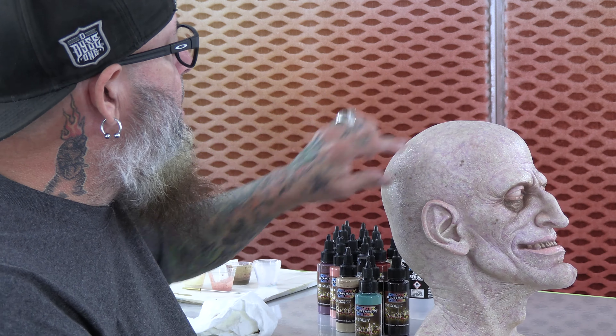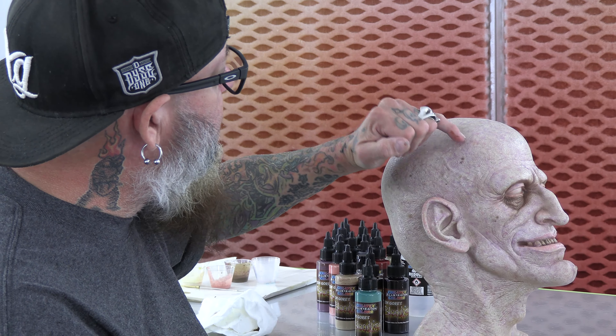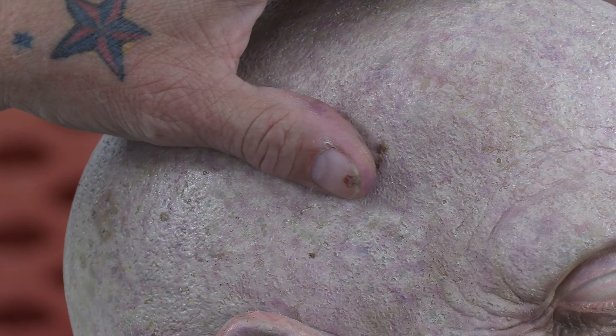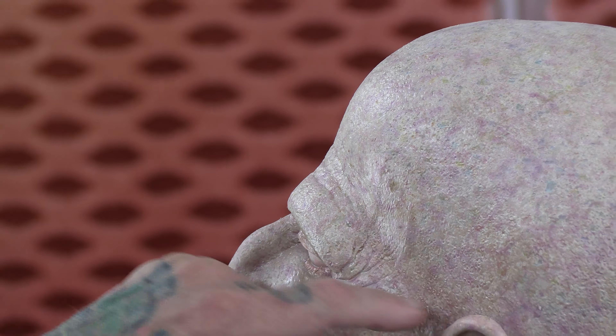Before you go — when you do this modeling, what you end up with is almost a natural little subtle vein pattern too. They start connecting up just randomly and that's just part of the neatness of that. You can see some of this where they start connecting up just naturally — it's just happy accidents.